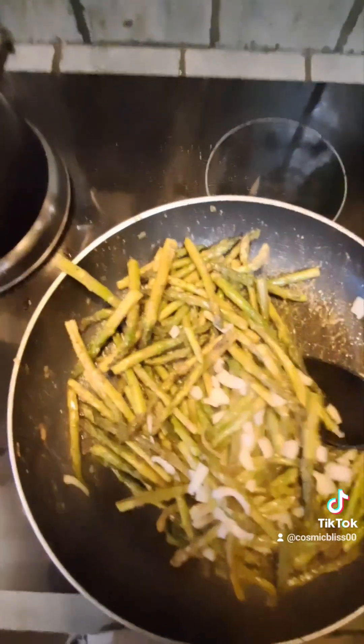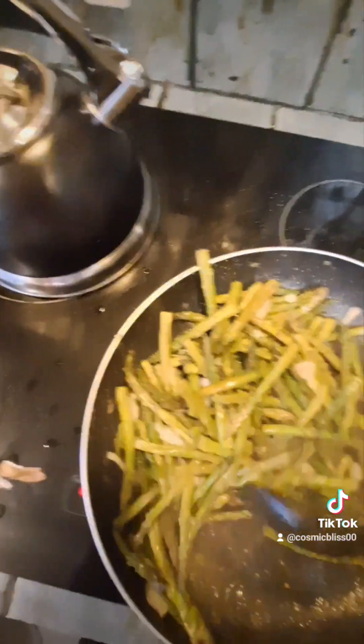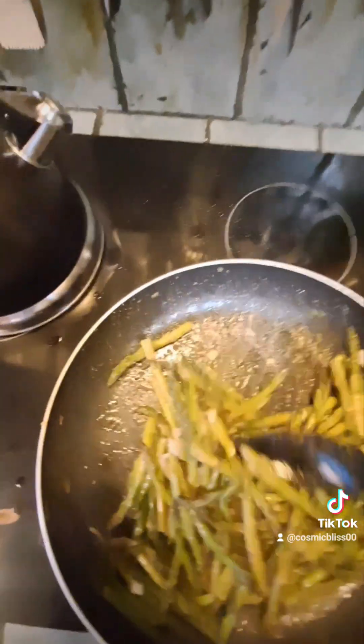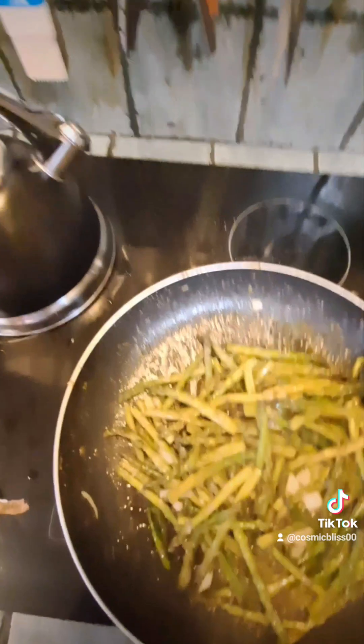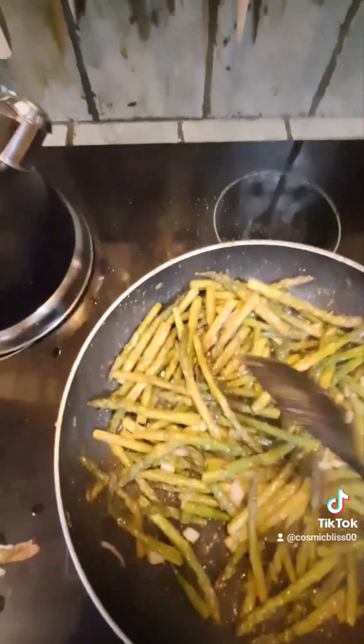While y'all was gone, I decided to add some onion up in there. They should be ready in just a second here. Oh my goodness, we have to smell it up in here.